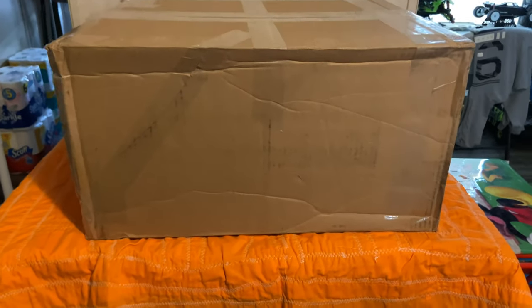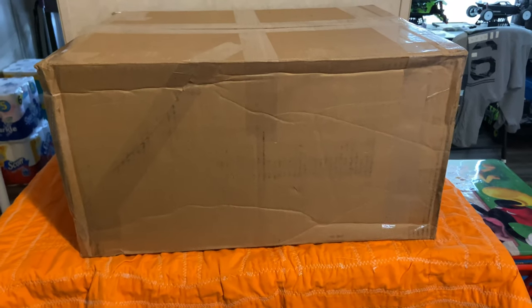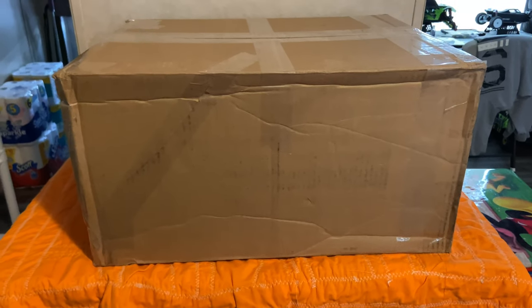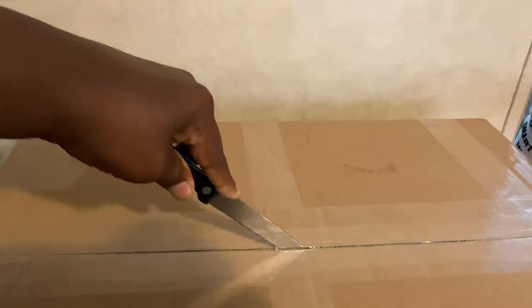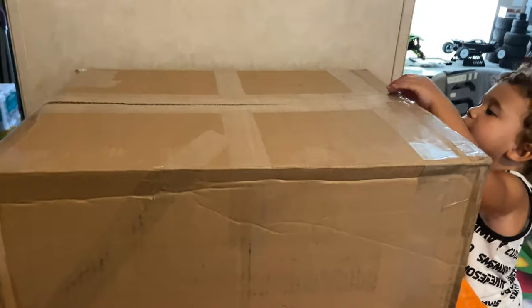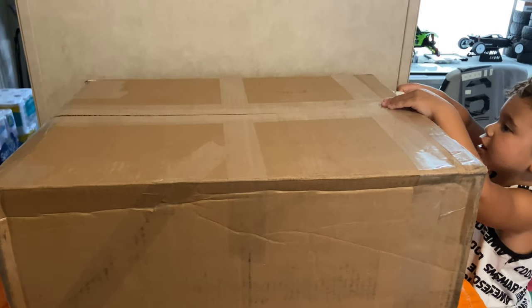The star of the show is back y'all, baby! Alright, we're gonna go ahead and cut it open. We'll be right back. Alright fellas, we're back — open it, pick it up.